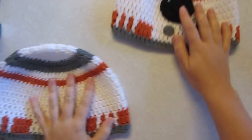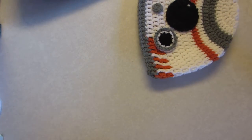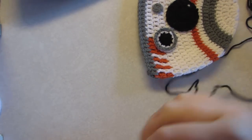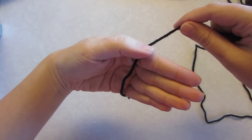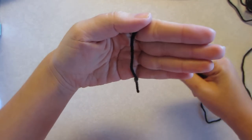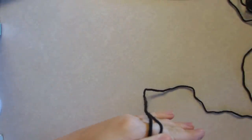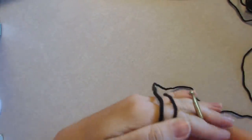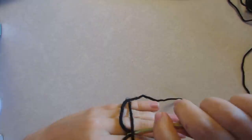We're going to start with this first black circle. We're going to create a magic circle again. Lay that in your hand, leave this tail kind of long, and pinch it underneath that finger. Using your hook, go under and pull that yarn through.